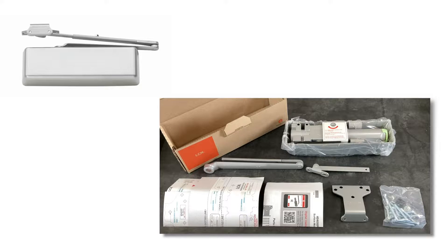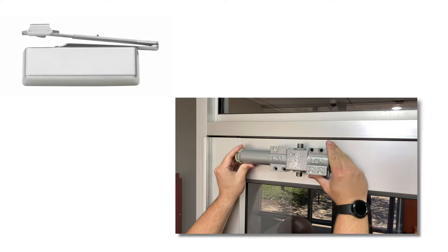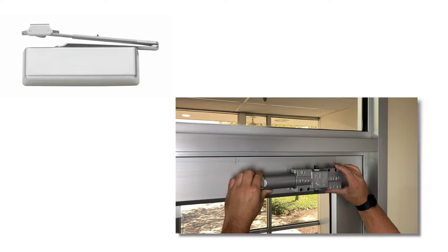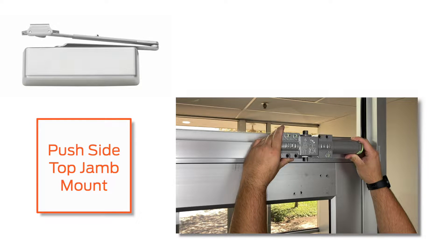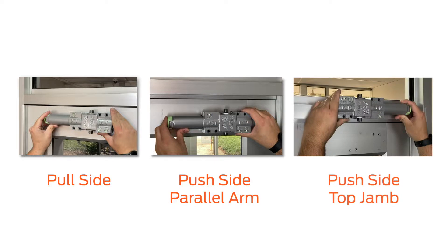The 4040XP is a universal closer and comes with all parts necessary to install in different applications. On the hinge side, the closer can be installed on the door — this is known as pull-side mount. On the non-hinge side, the closer can be installed on the door, known as push-side mount, or on the frame, known as top jam mount. These mounting options have different drilling locations in the door and frame. Therefore, it is very important to ensure you have the correct closer for the opening and that you know how it should be installed.